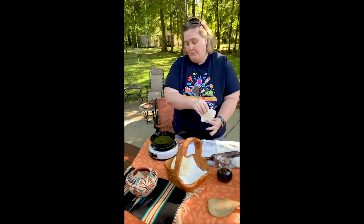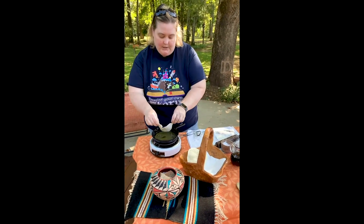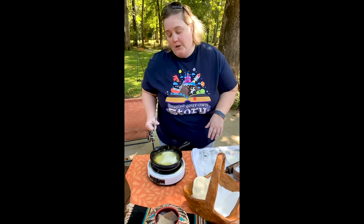Do you remember what the book said about smell? I can smell it, and sound — listen, you'll hear it. I hear it sizzling. And sight — it talked about the color.